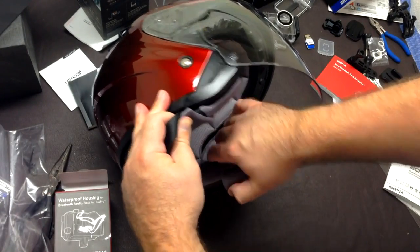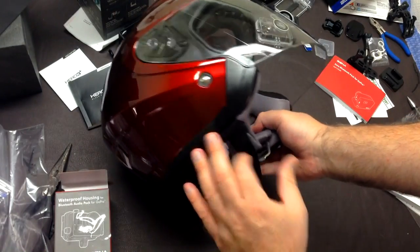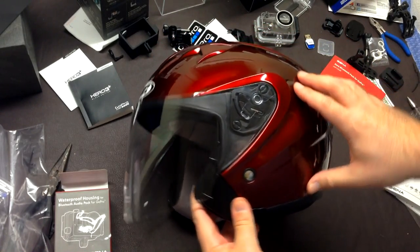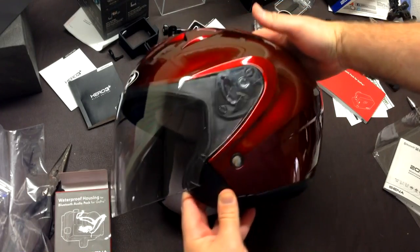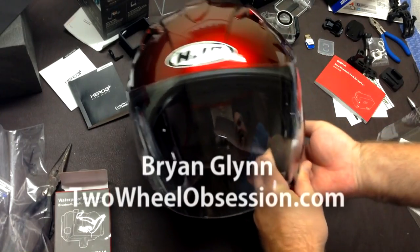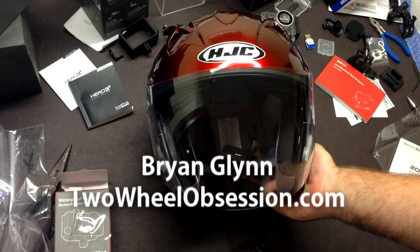So there you go — that's your overview. Over time she'll be joining me in videos on rides and she'll definitely give you her opinion of it, especially in comparison to the Shoei RF-1000, which was her previous helmet. Thanks for watching guys — don't forget to subscribe, give me a thumbs up, and we'll see you next time.